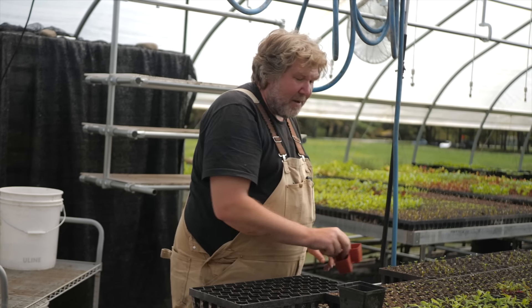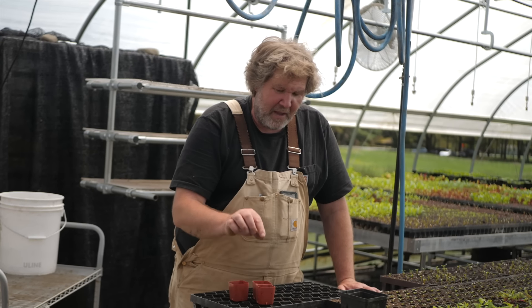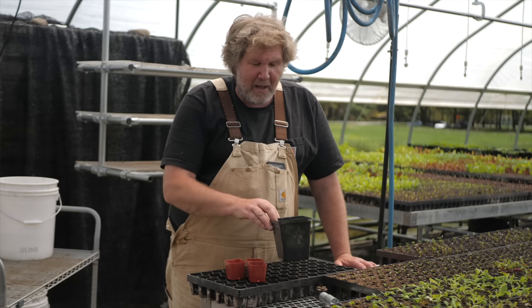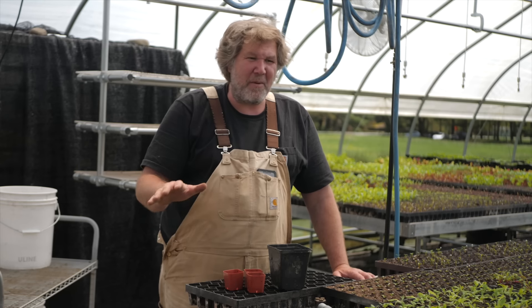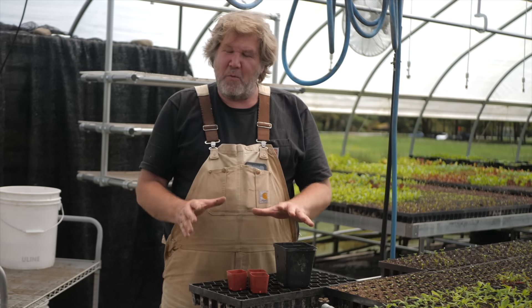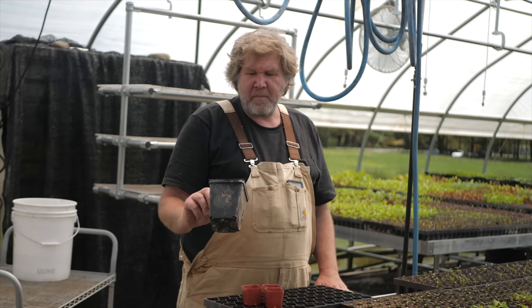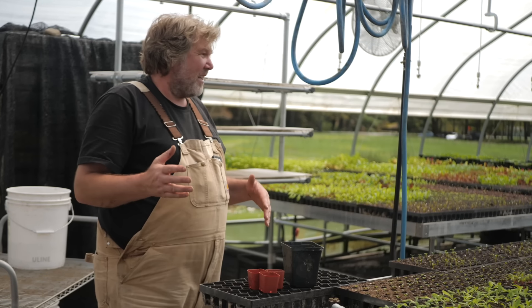After they are grafted and they've been healed in a healing chamber, you want to pot them on. Tomatoes love being potted on, so I pot them on into a four-inch pot. You can pot them on into bigger and bigger sizes — that's going to depend on how much room you have. But the more you can pot them on, the earlier your tomatoes are going to be, because you're getting them nice and big before you put them in the ground.